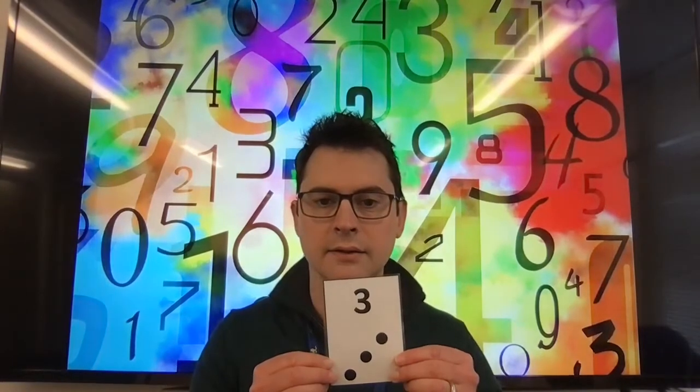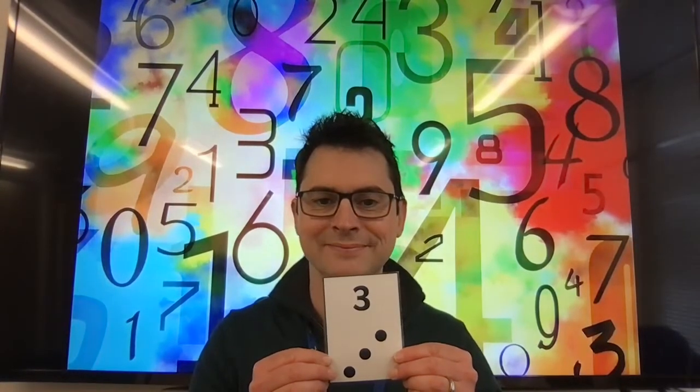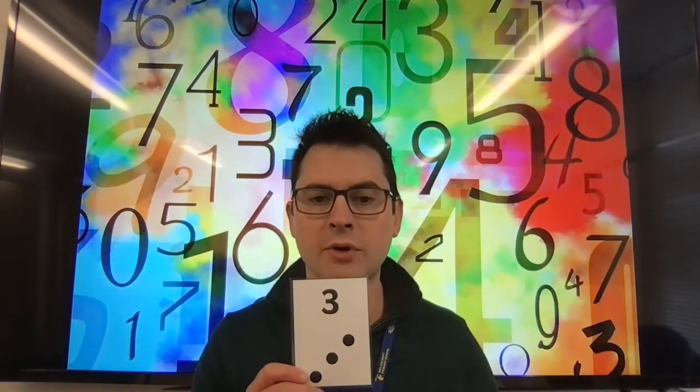Are you ready? Steady. Brilliant! Three claps, three jumps, three stamps. Well done, everyone — three! One last one. Ready? Steady. Well done — two claps, two jumps, two stamps, two finger snaps. Fantastic, well done!